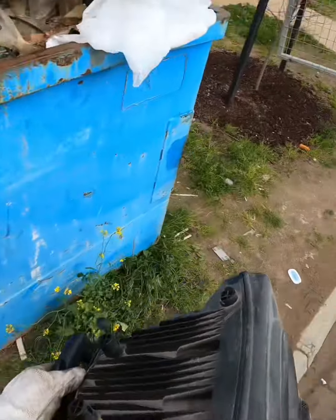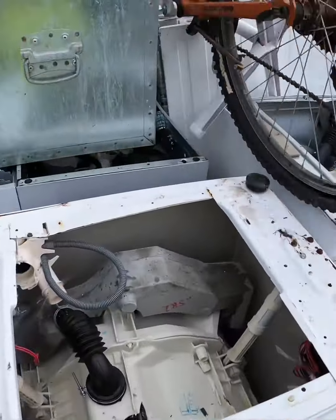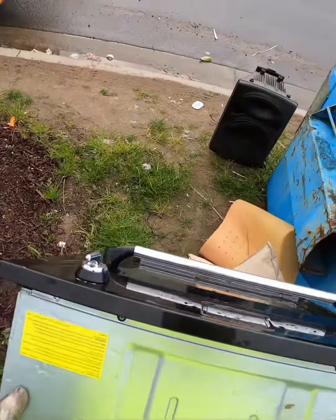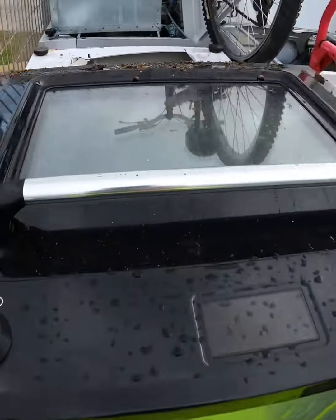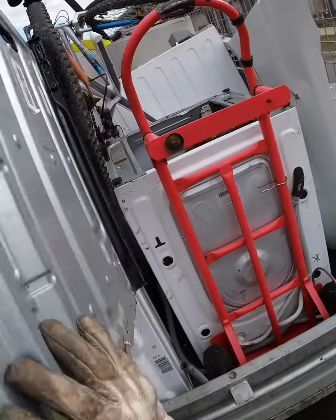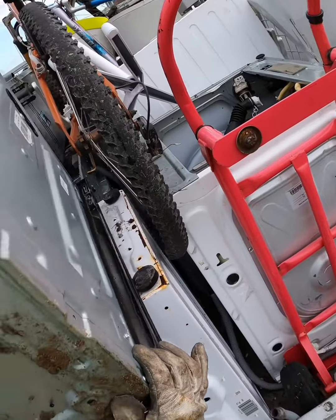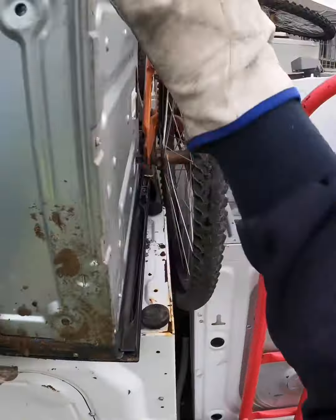Alright, hopefully the oven can fit here. Let's make it fit. Oh yeah, that is heavy. Careful, careful, careful. Get in.